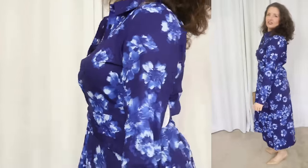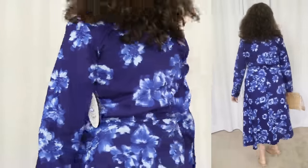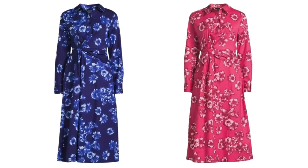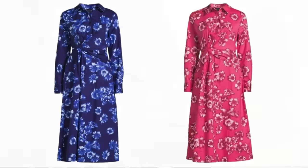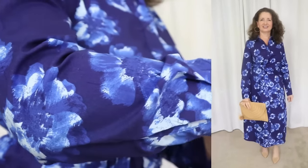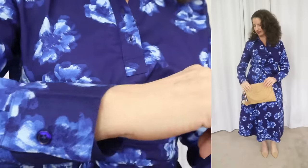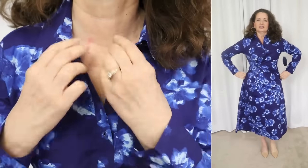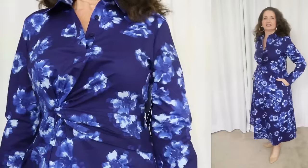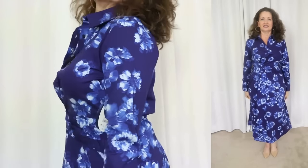Next we have another dress by Scoop, and this one might just be my favorite. This one sells for $30 and comes in sizes extra small through 2XL. I'm wearing my true size small. It's available in two gorgeous colors — I had a hard time deciding between the two because I honestly love them both. The fabric is 97% cotton with 3% spandex that gives it just the right amount of stretch. It's machine wash cold, tumble dry, and use a cool iron if needed. Personally, I would just hit it with my favorite handheld steamer.